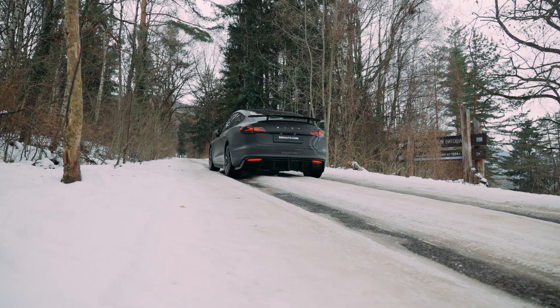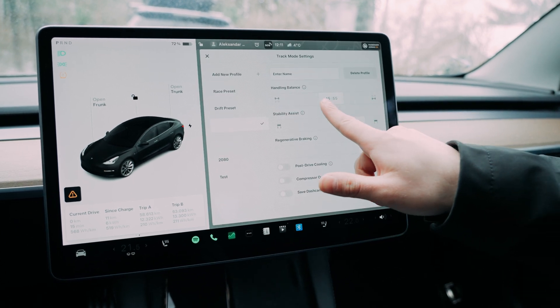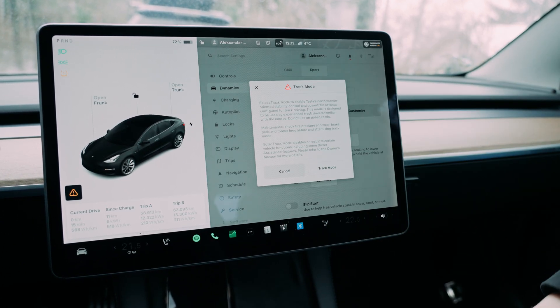However, Tesla has surprisingly excluded this feature from the Model 3 lineup unless you own a performance Model 3. Even then, it requires activating track mode and manually configuring the stability and balance — a less than intuitive process for many, requiring you to be in park to do it.